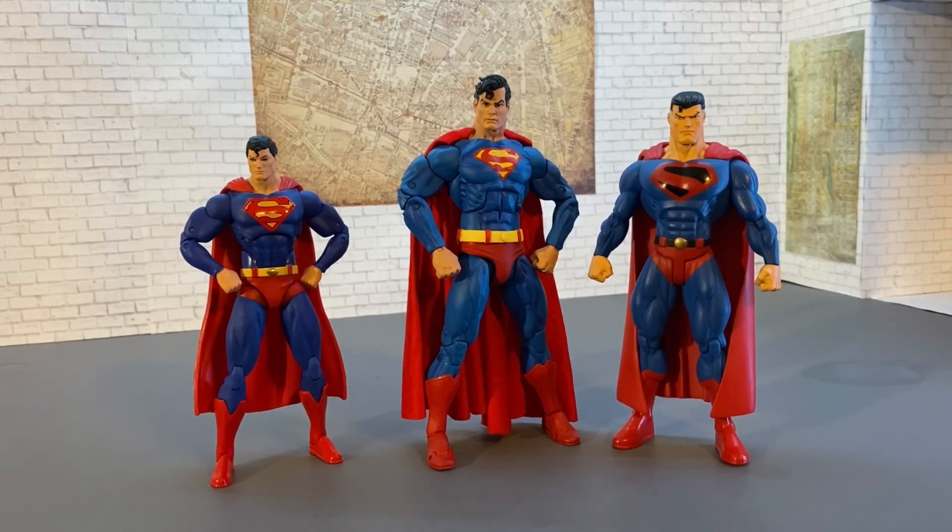Thank you so much for watching. I hope you have a wonderful day and enjoyed this review. Please leave a comment below - let me know if you have this figure or if you plan on picking him up. I'd love to hear your thoughts on him or the alien figure. See you guys next time. Thank you for watching.